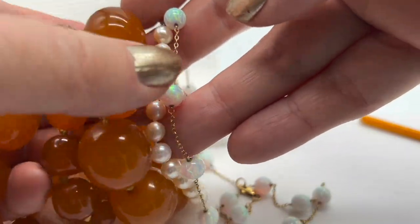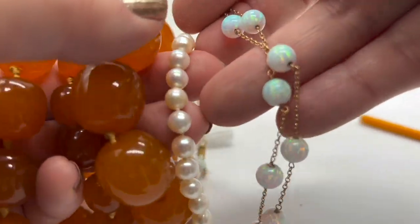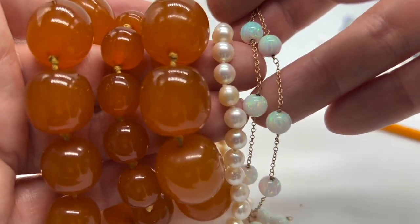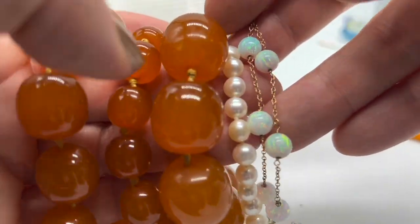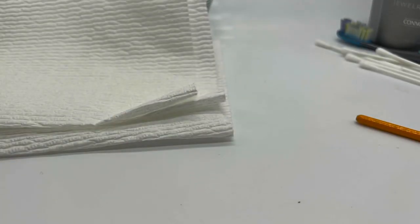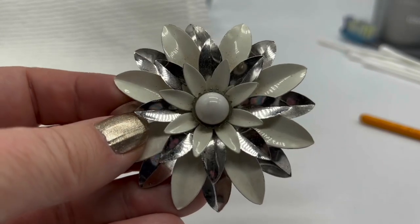The other thing we always keep in mind: if you have something that might be very valuable — like a brooch from the 1600s or something — I wouldn't clean that at all. If you have something you think might be special or valuable, don't even touch it, because you can ruin certain things.